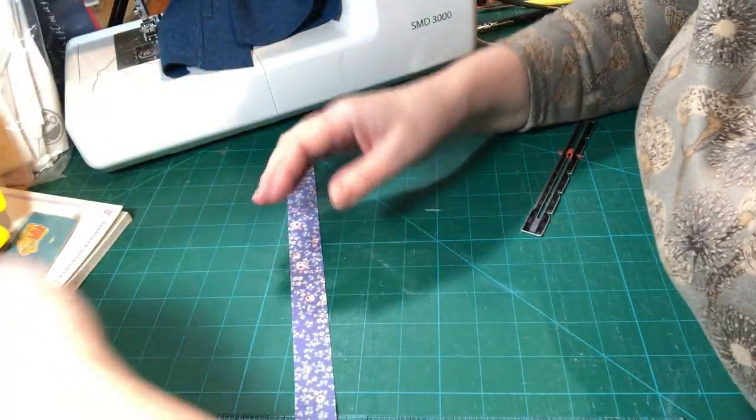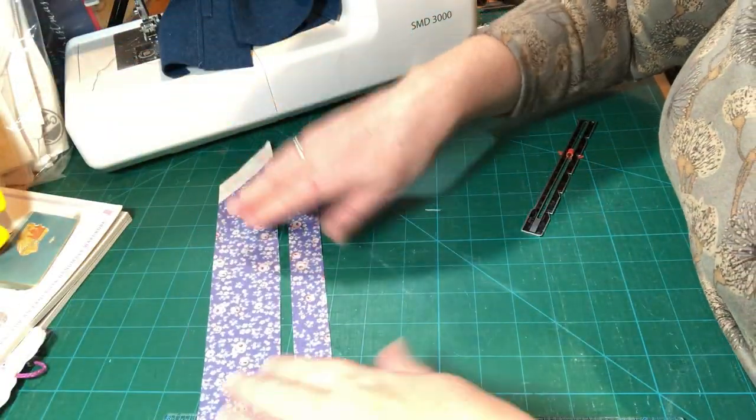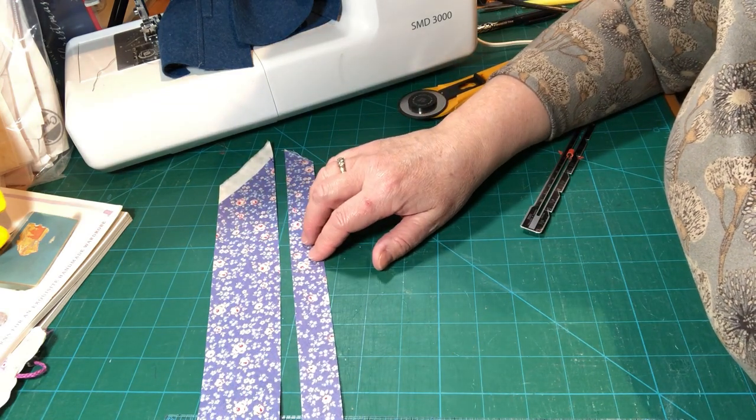Scraps of fabric can go away for another day. I've got one strip of binding here and one strip here. Let me just move you across to my ironing board and I'll show you how we iron these now.